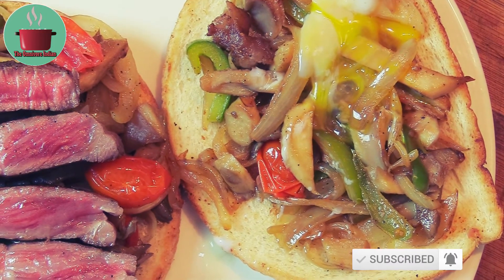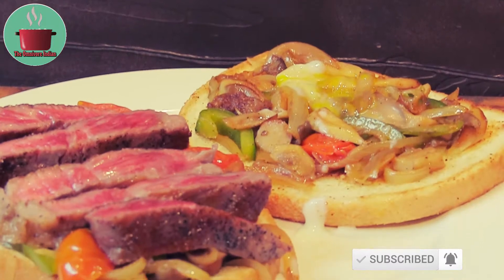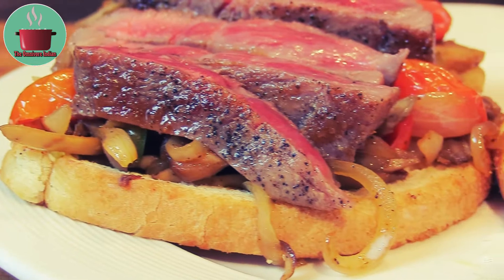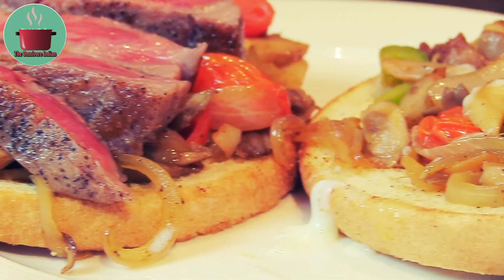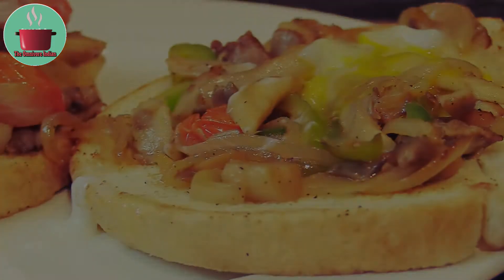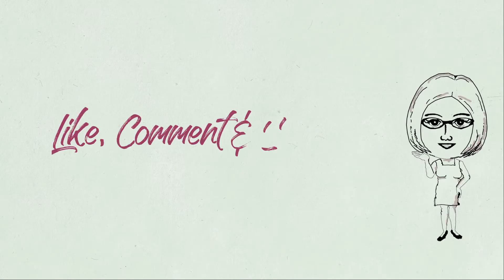I don't like my meat pink, but Kobe beef is the exception. Trust me, this is one delicious gourmet steak sandwich and worth every penny. One of the foods to try before you die. Enjoy! And I'll see you in the next video.